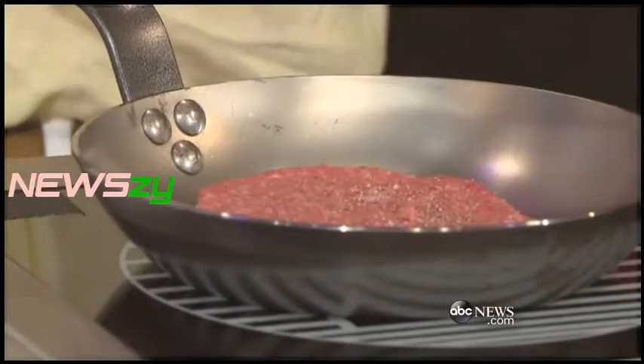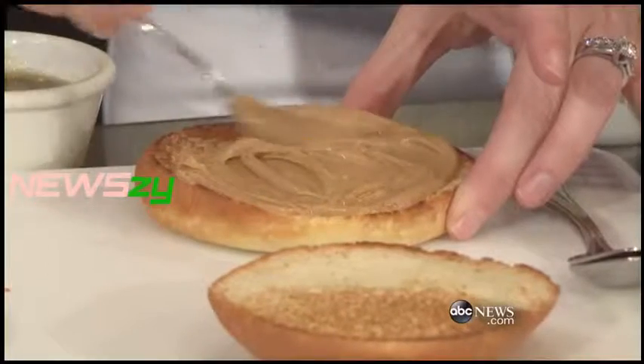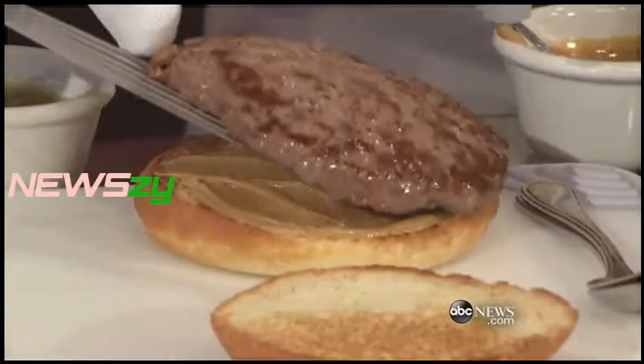Sizzling away. First things first, we're going to put the peanut butter on one side and the jelly in the oven. So I like making it like a sandwich. We're going to put the burger on.